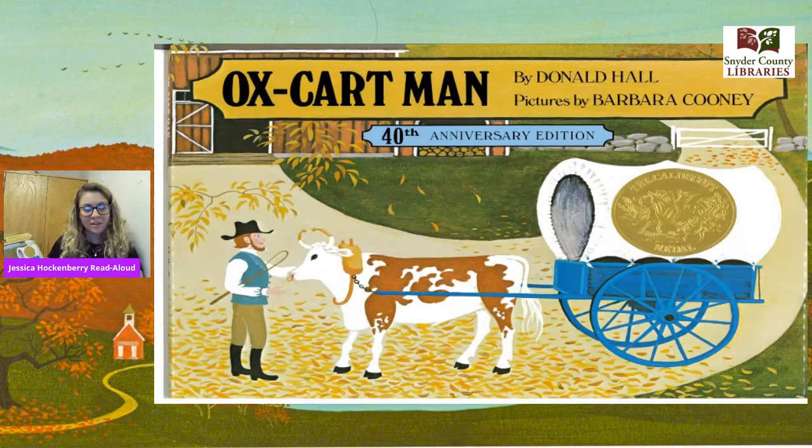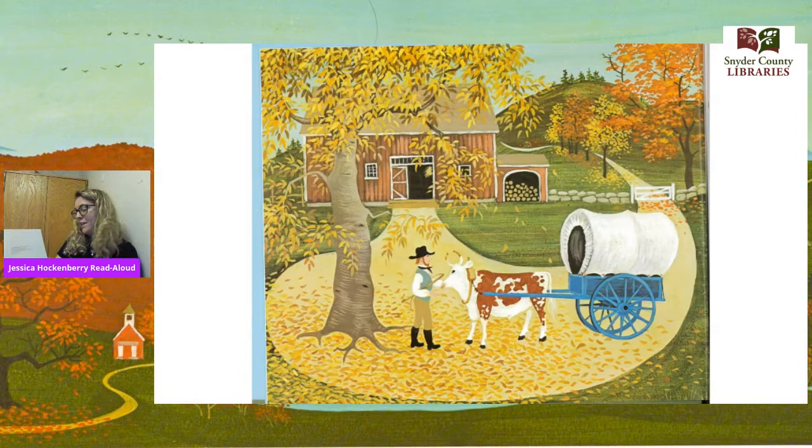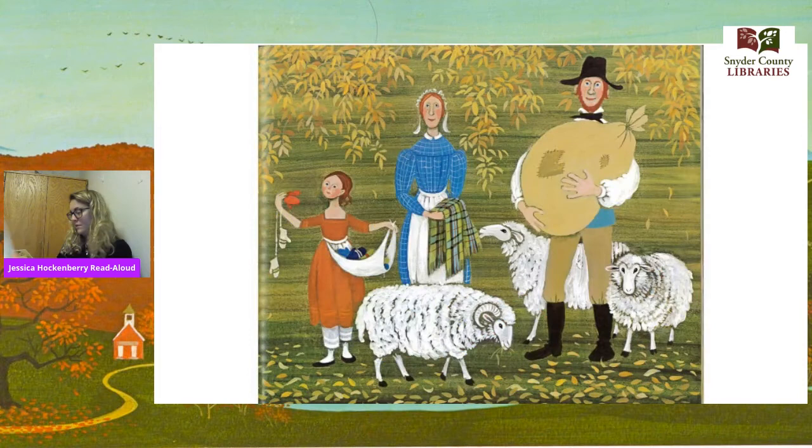Tell me what you think the book is going to be about. Okay, let's get started. In October, he backed his ox into a cart and he and his family filled it up with everything they made or grew all year long that was left over. He packed a bag of wool he sheared from the sheep in April. He packed a shawl his wife wove on a loom from yarn spun at the spinning wheel from sheep sheared in April. He packed five pairs of mittens his daughter knit from yarn spun at the spinning wheel from sheep sheared in April.